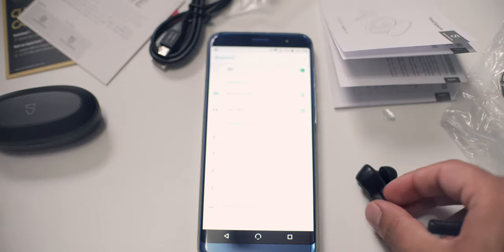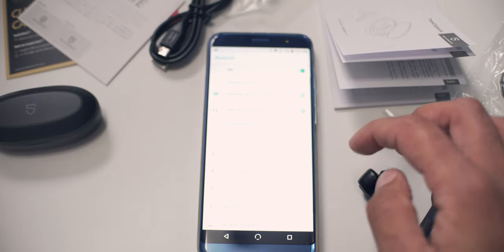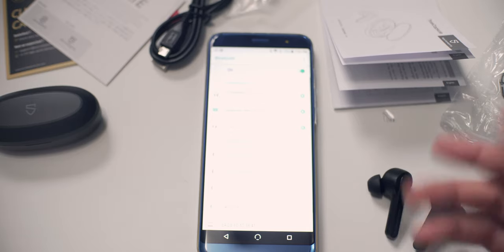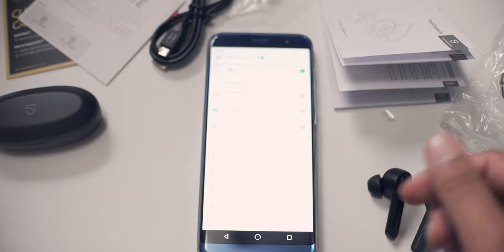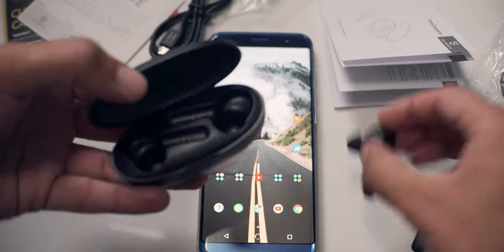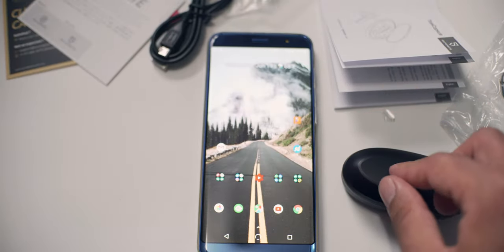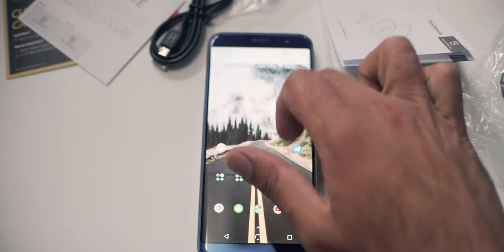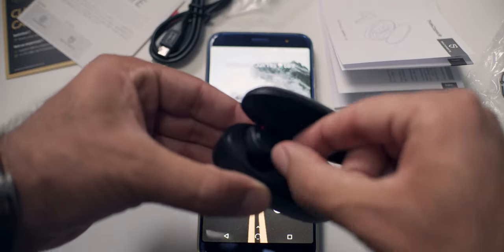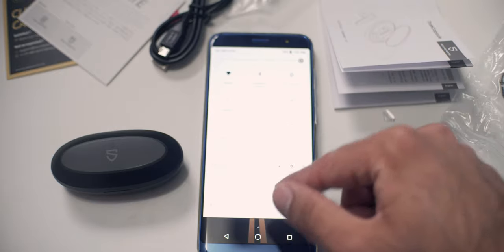Taking these out — they should be in pairing mode now and you can see they showed up right away on the phone. I'm clicking on them, they're pairing now — and they're paired. Very quick pairing right there. Putting them back in the case to make sure they do turn off — the magnets are really strong too, which is really nice. Back in the case and they're off. Getting them back out again just to make sure they pair nice and quick — already paired back up to the phone, which is great.